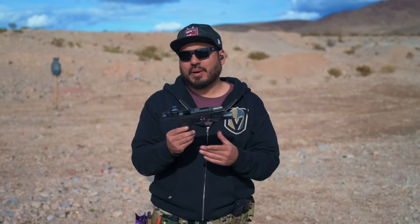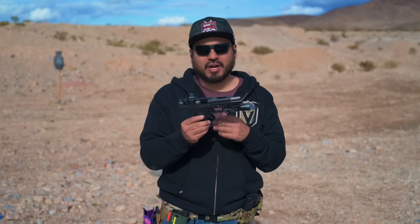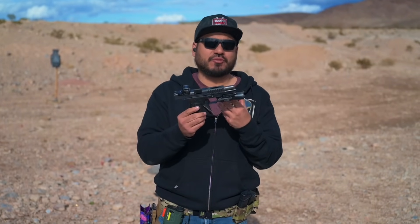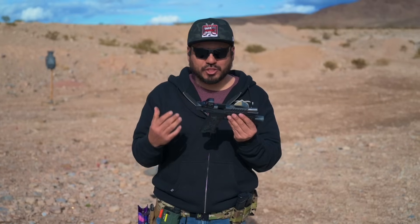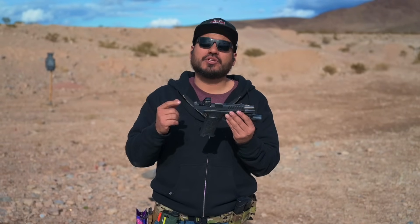Before we get started, I want to let you guys know how we go about getting products in for review on this channel. The guys over at Bull Armory are friends of ours, so they did send us this gun free of charge for this video and for future content. Please keep that in mind as you watch the video — we always want to let you guys know. We appreciate you watching, and without further ado, let's get into it.